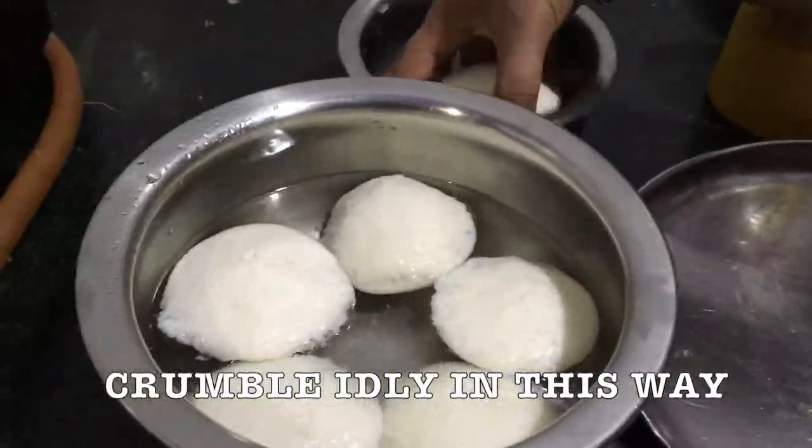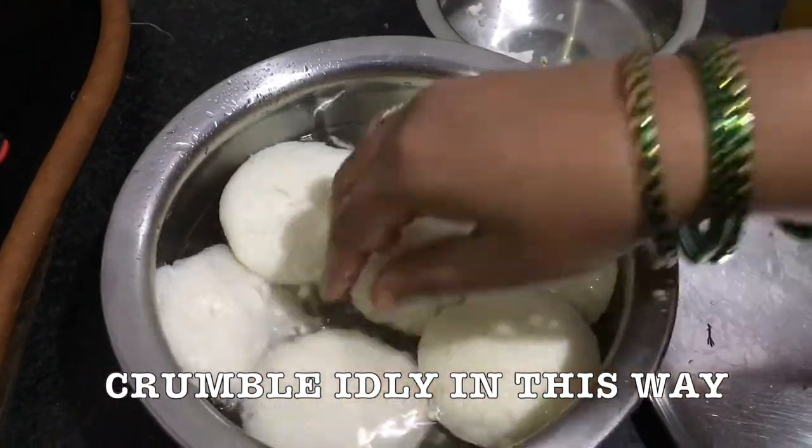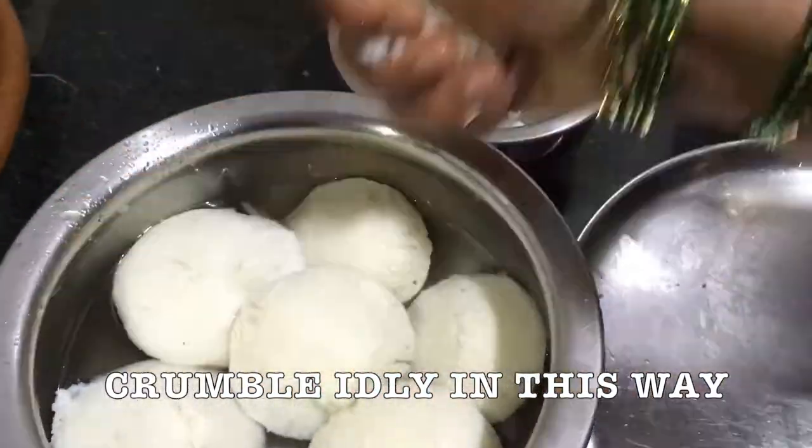Pour the salt into the water. After 2 minutes, I will cook it.